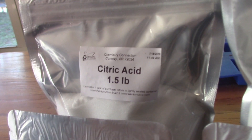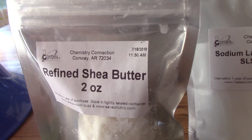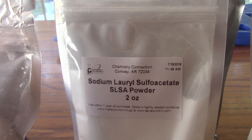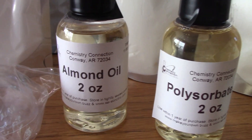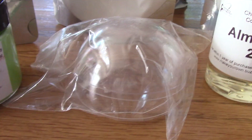You will need 1.5 pounds of citric acid, 3 pounds of sodium bicarbonate, 2 ounces of refined shea butter, 2 ounces of SLSA powder, 4 ounces of cornstarch, 4 ounces of cream of tartar, 2 ounces of almond oil, and 2 ounces of polysorbate 80. You will also need our 6 millimeter plastic bath bomb mold.